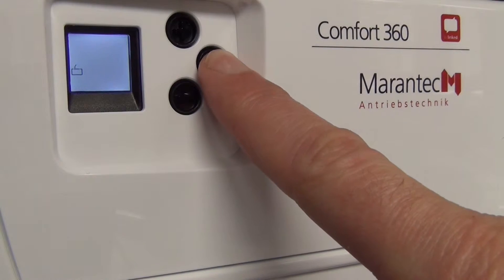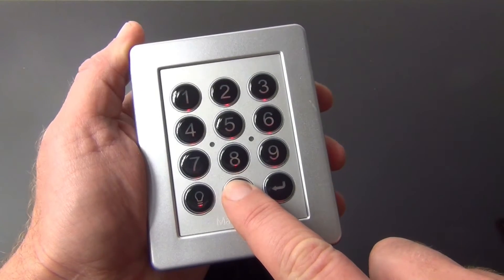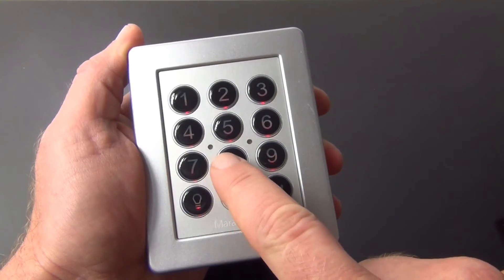The master pin set in the factory is 4 times 0. Enter the master pin and then press the enter button. Now enter your chosen pin and press the enter button to save it.